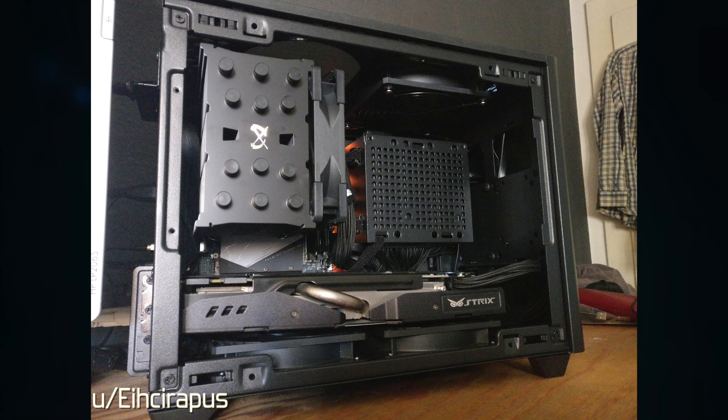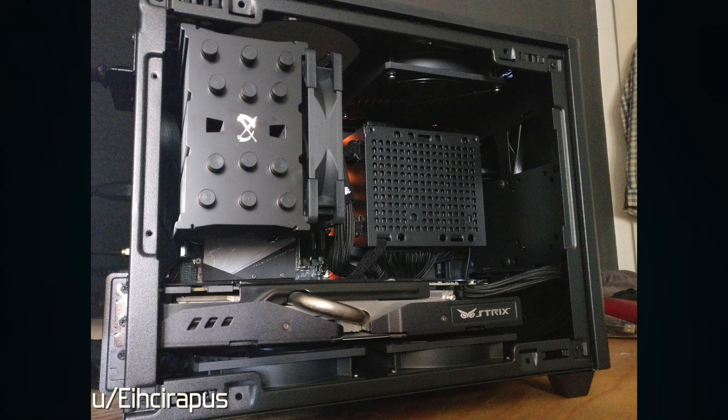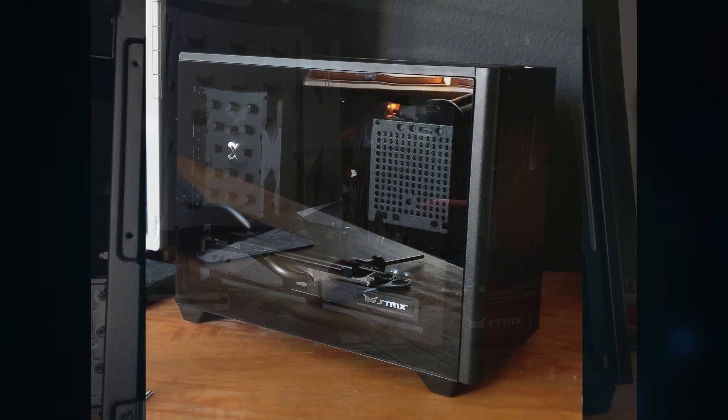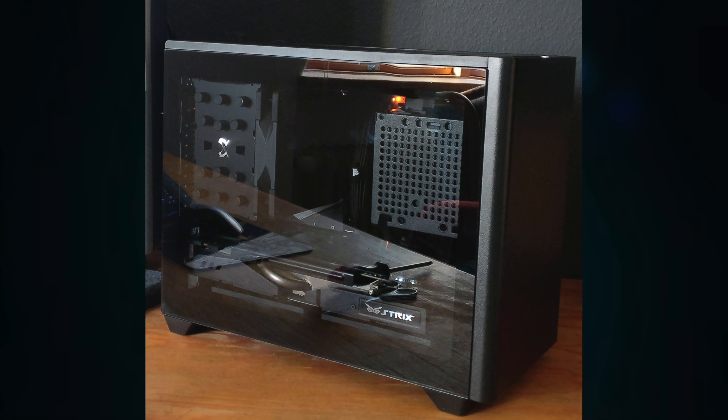Same with this one here — Mugen 5 Black. Love the use of a two-slot card with 25-millimeter fans, great for GPU cooling. The Mugen 5 is just a great fit for the tempered glass panel, and you're going to see a lot of these today.